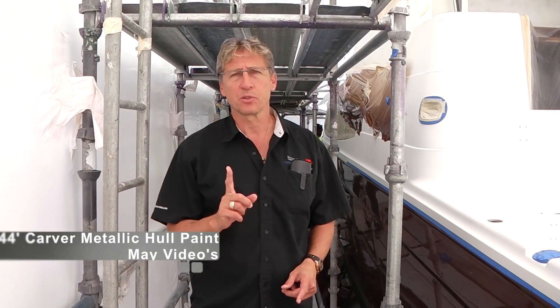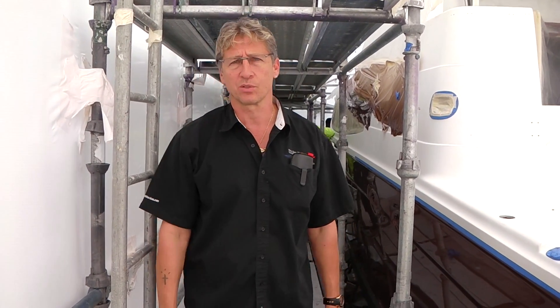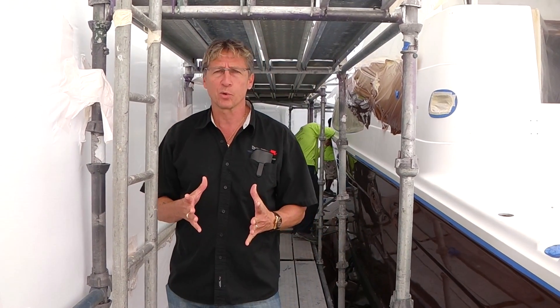Hey everybody, it's Dennis Foster from Foster's Yacht Services, located at Lauderdale Marine Center, part of our June videos. And we've been following our 440 Carver.